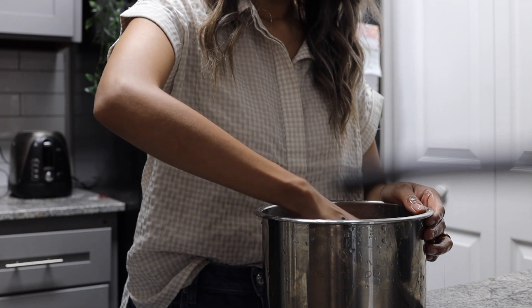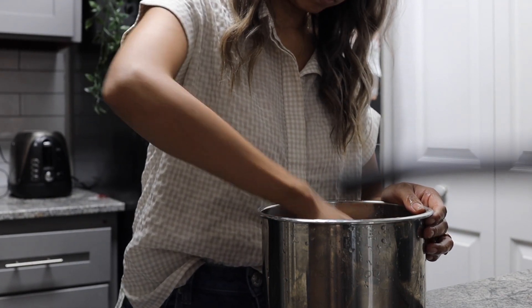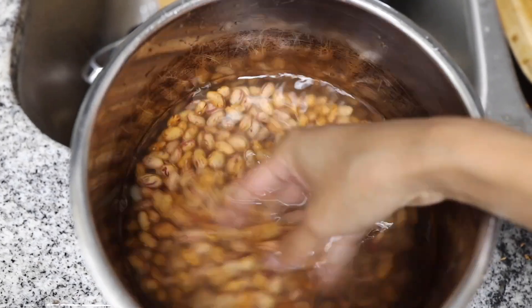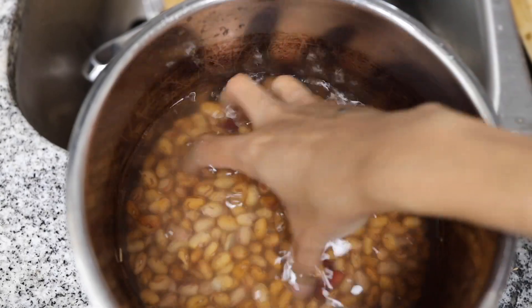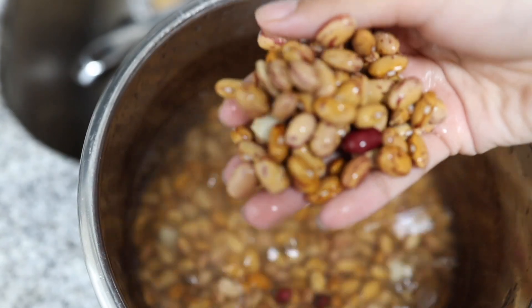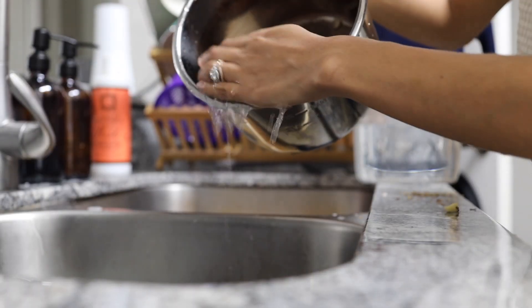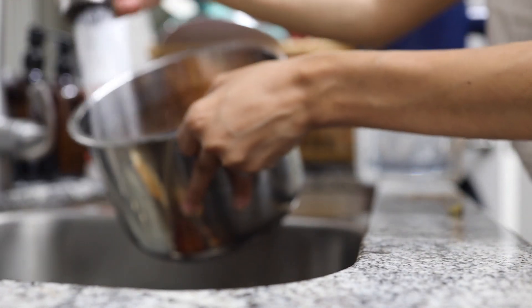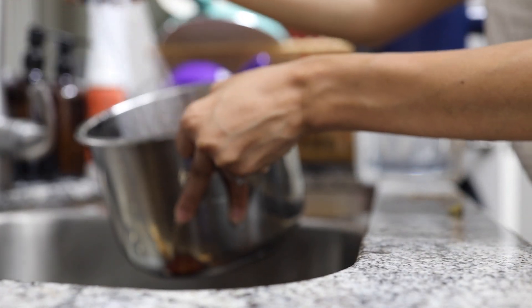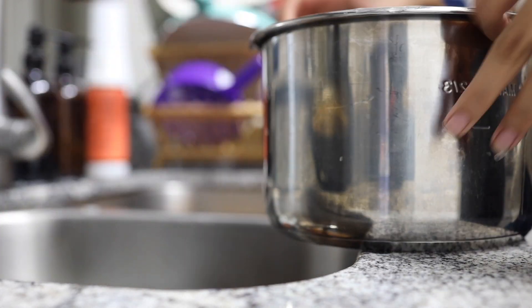Start by making sure that your beans are thoroughly cleaned — you have to make sure there are no rocks in there, so do sort them before you rinse them. I've found that certain beans take longer to cook, but the ones from Whole Foods cook a lot faster, so I enjoy buying them from there. I rinse them a couple of times because beans can have a little bit of dirt.